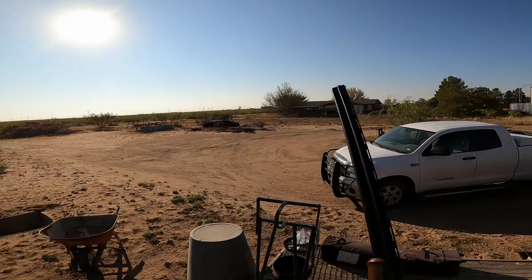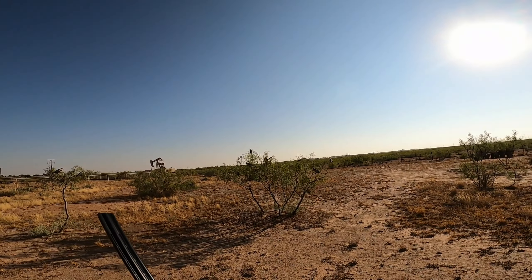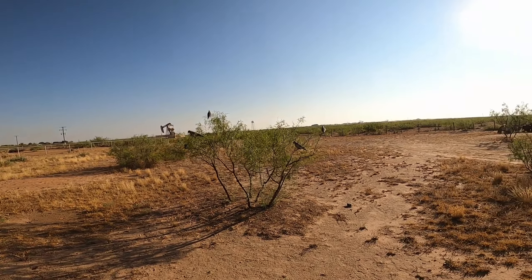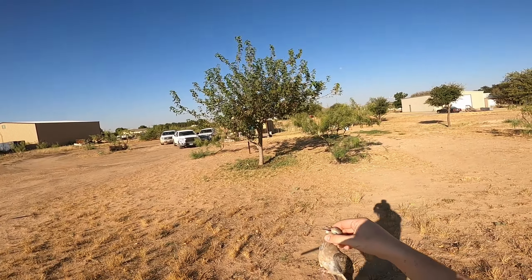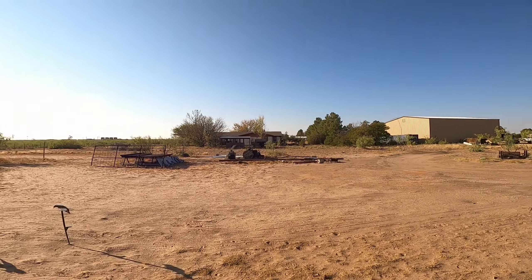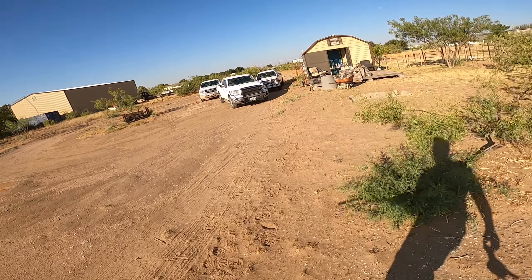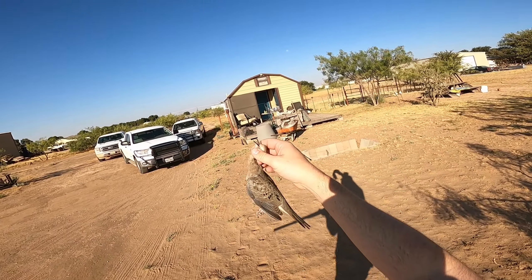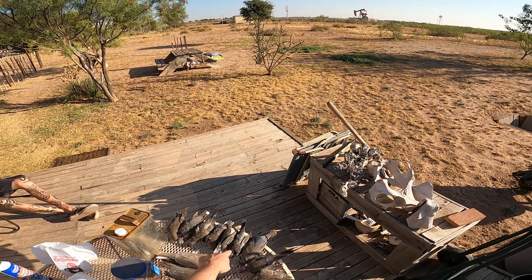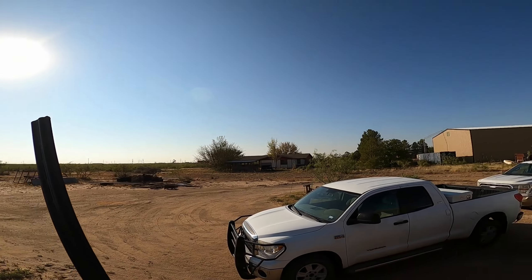That was a young one — dang it. Well, if I wouldn't have been so picky early on I wouldn't have had to resort to this, but he ended up being a pretty young one. All right, so let me count: 1, 2, 3, 4, 5, 6, 7, 8, 9, 10 — that's 10 of my limit, 11 with the Eurasian.